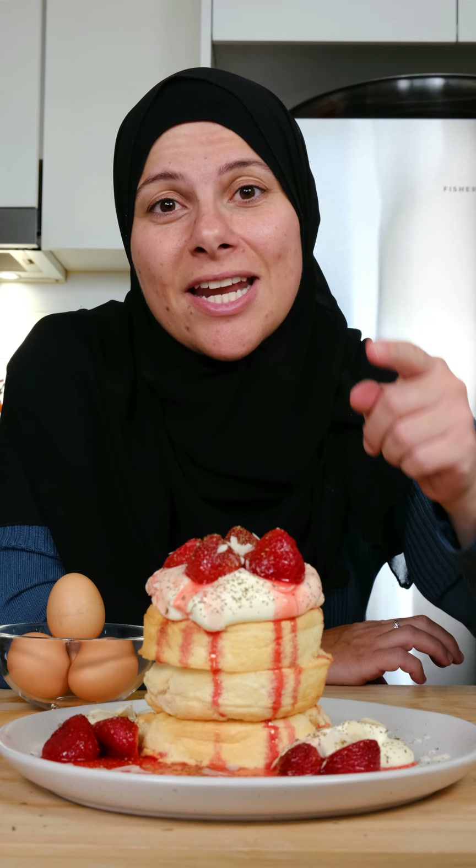Head over to australianeggs.com. Get out there, support your local farmers, and get some eggs!